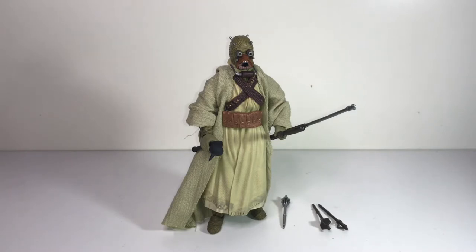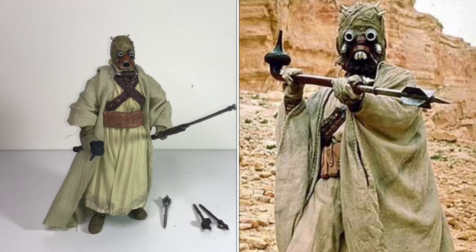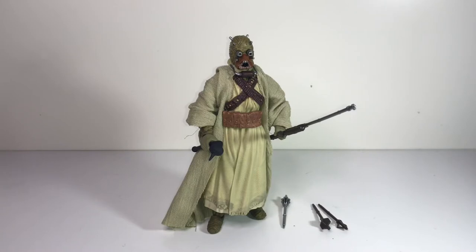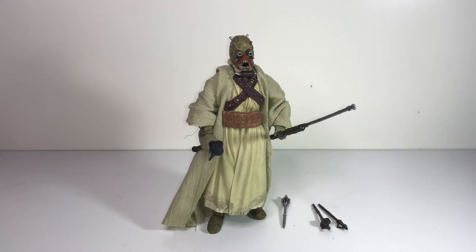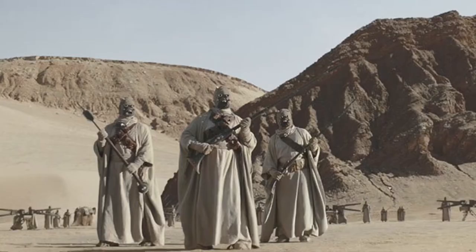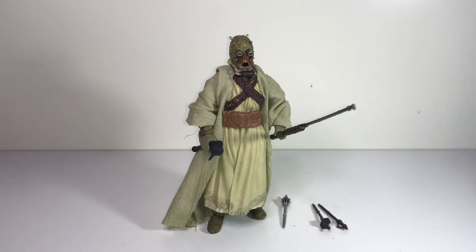These guys are from the original trilogy, specifically the very first movie. They live on Tatooine, Luke Skywalker's home planet. I'm kind of surprised they didn't reappear in Return of the Jedi since they go back to Tatooine in the first act of that movie too, but we don't see them. However, we do see them pretty much any other time we go back to Tatooine — in Phantom Menace, Attack of the Clones — sometimes just something simple like taking a shot at a pod racer. And most recently they appeared in the Mandalorian, which is probably their best and most expanded appearance yet.